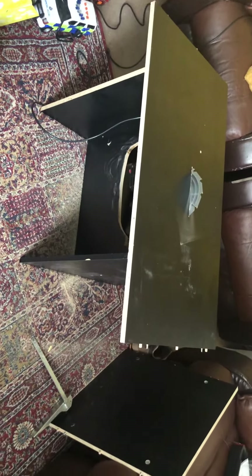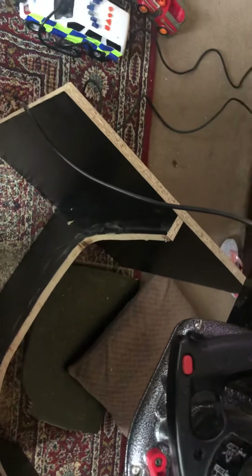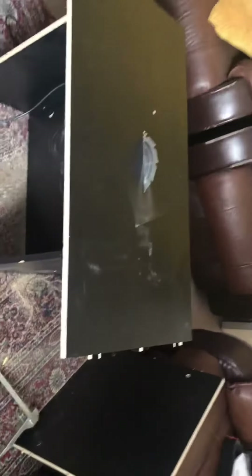I got three of the same panels, stuck them together, then realized I needed space for the saw, so I made a little cutout with the jigsaw. Screwed those three pieces together, put this top on, and now I'm going to screw the top down.